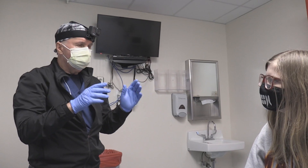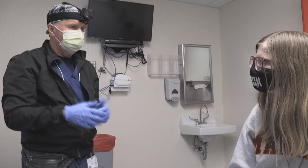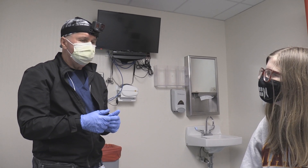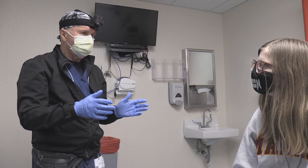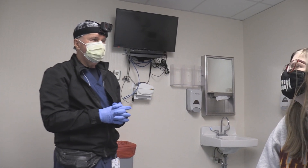We're going to put you in a splint and have you see orthopedics this coming week. Hopefully you'll heal up fast and won't have a problem. Occasionally they need to do some additional treatment on these types of fractures — sometimes you can get arthritis, so you've got to be real careful with this.